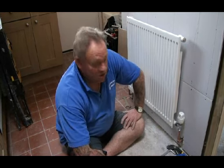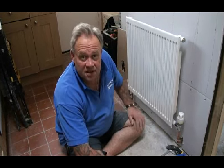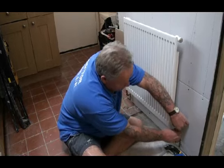A very short video to explain to the thousands of people that email us regularly and say they haven't been able to turn off their TRV when they're replacing a radiator. So the first thing we're going to do is have a look at a TRV — that's a thermostatic radiator valve.